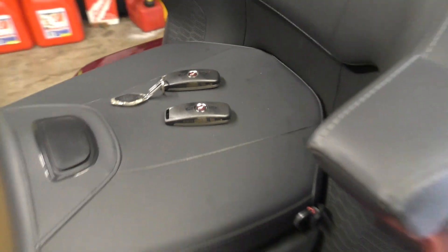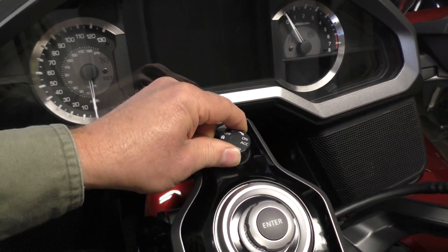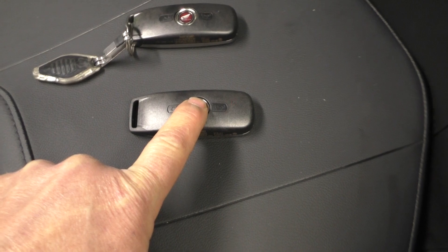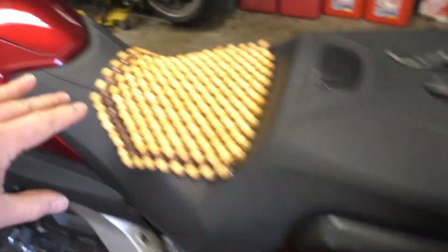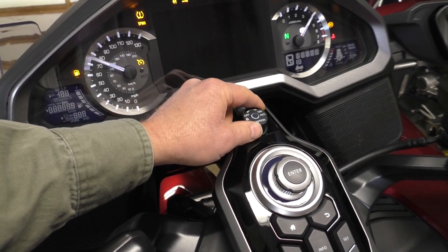With both fobs turned off, I cannot open the saddle bag door and I cannot turn on the ignition. Now I'm going to turn on the new fob — three blinks, new fob is on. I can open the saddle bag door and I can turn on the ignition. The new fob is successfully registered.